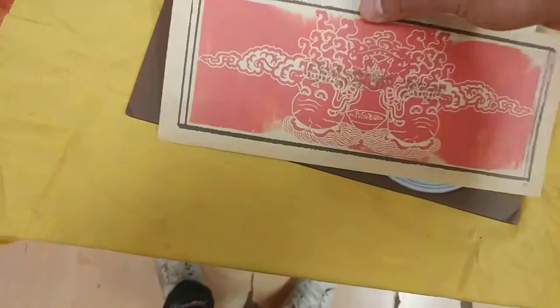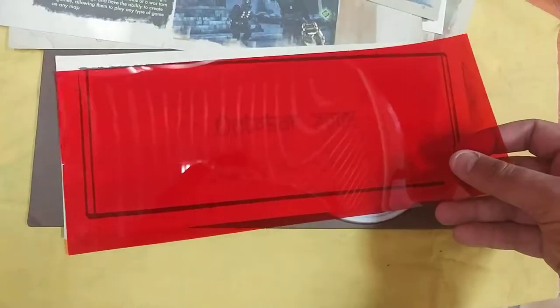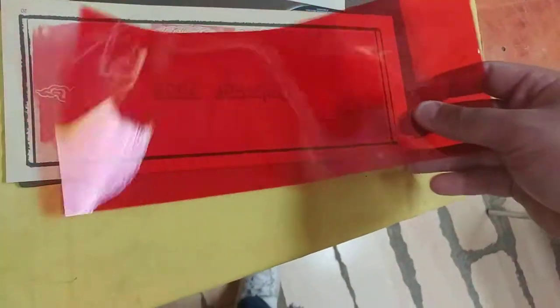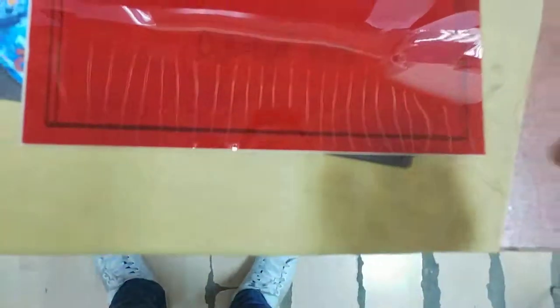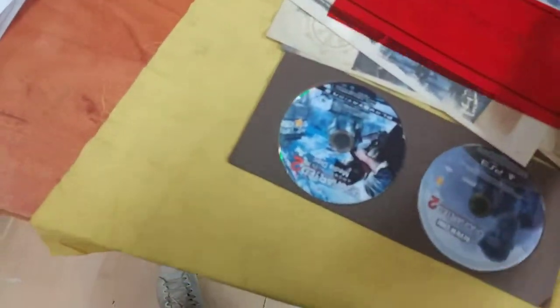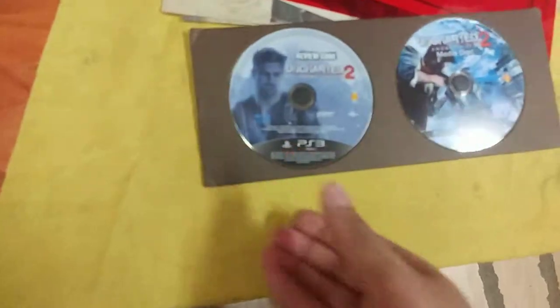Oh, here's a disc! We have a disc — what's that? I don't understand what it says... oh, October 2009. Nice — the Blu-ray disc for PS3.